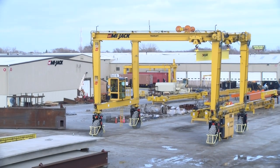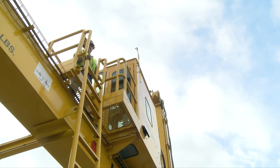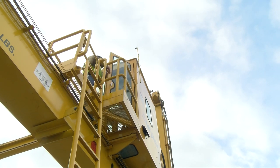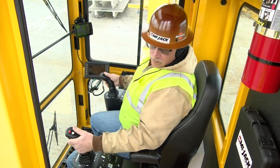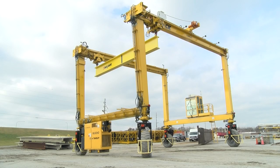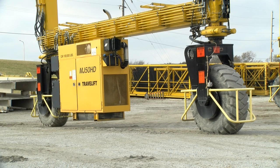Hello and welcome. Your company has made a substantial investment and has purchased the finest rubber-tired mobile gantry crane manufactured today. They have entrusted you to operate this travel lift crane in a safe and efficient manner. The purpose of this program is to acquaint you, the operator, with the MyJack travel lift series of cranes and to demonstrate the crane's controls and operating characteristics along with its proper operating procedures. In this program, we'll be using the latest model MJ-50 HD travel lift crane.